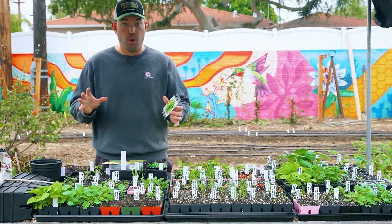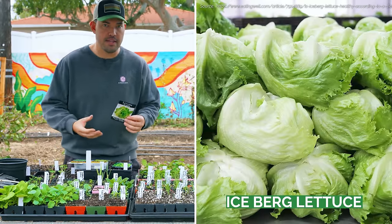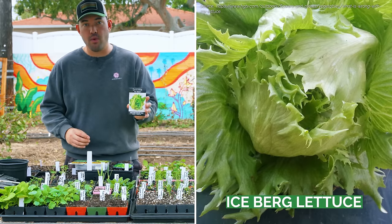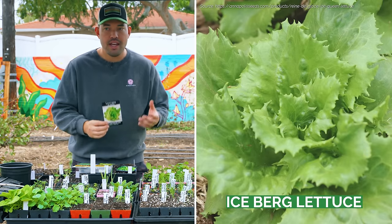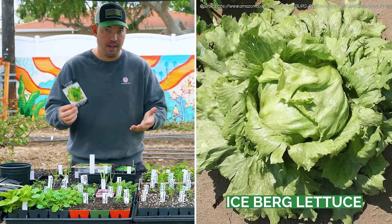Next up is the iceberg or crisp head style lettuce — dare I say the boring lettuce. This one, Ice Queen, I have to say does not look so boring. The stems of each leaf are really big and wrap around, but this is what you find at the grocery store. It's crunchy, crispy, not super nutrient dense, but if you love it, you love it.